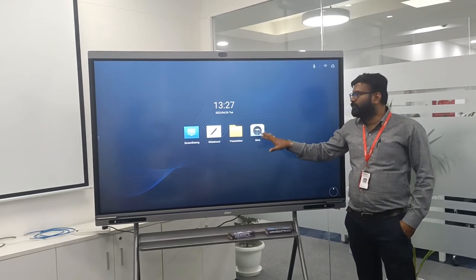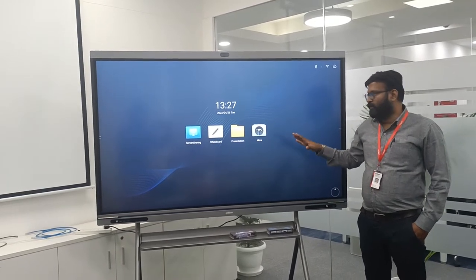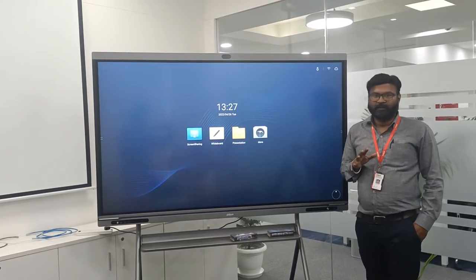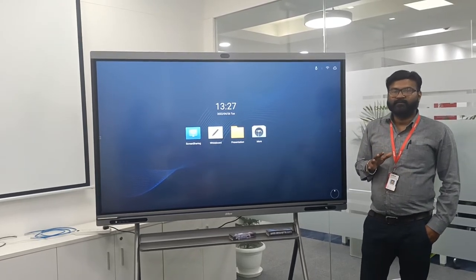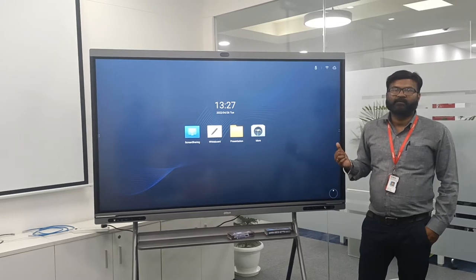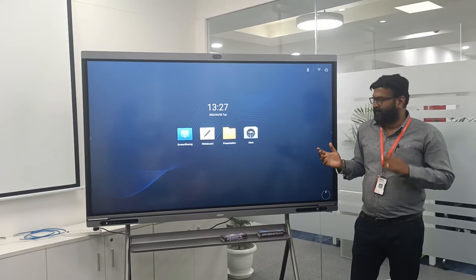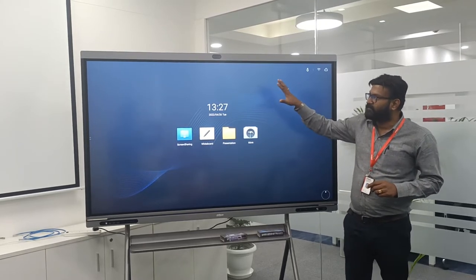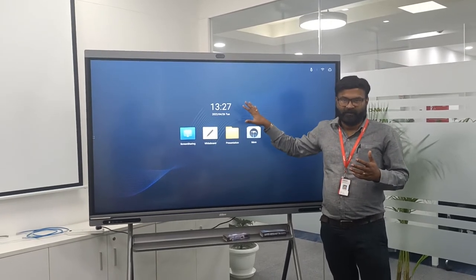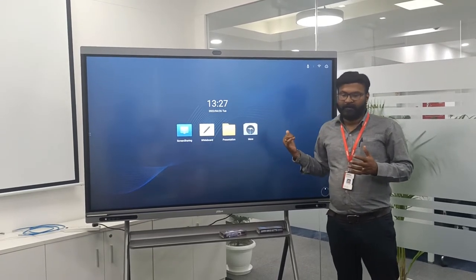The major functions of this interactive whiteboard are that we can use it as a whiteboard and also as a video conferencing product. For video conferencing, we can connect multiple users. We can display content in multiple ways, and at one time we can display four screens on this display. We can also use laptops to display on our interactive whiteboard.